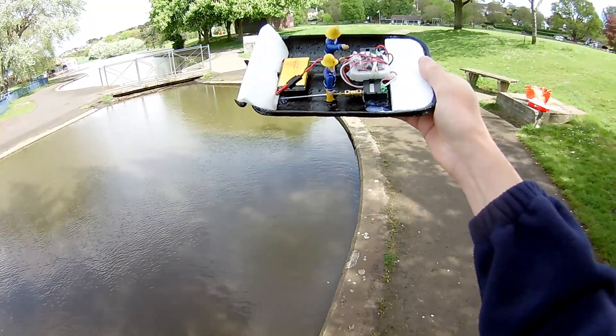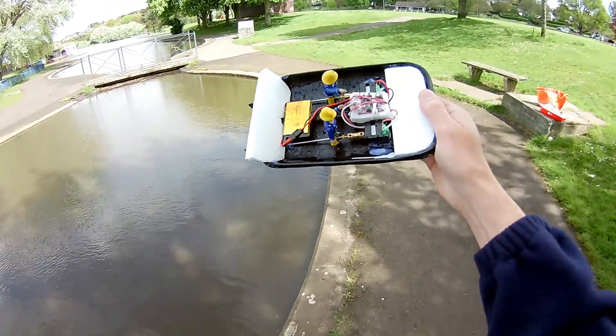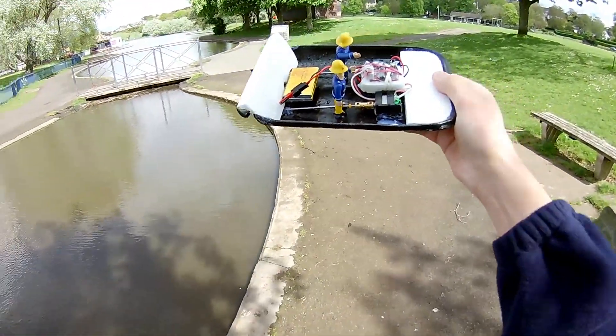Next thing will be to put those motors in a different boat. But I think as an afternoon — well, it wasn't even an afternoon, was it? An evening's build.